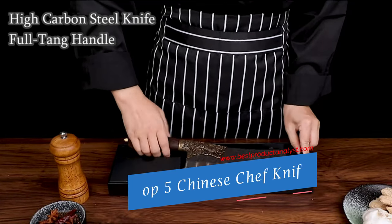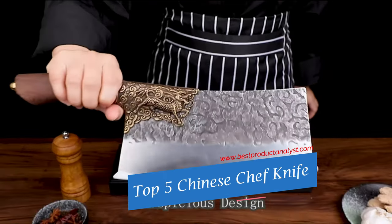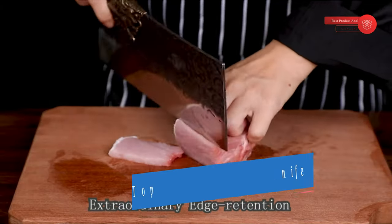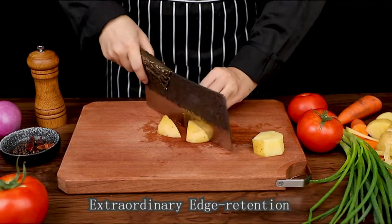Welcome to our channel BPA. Today's video we will show you Top 5 Chinese Chef Knives, so you can buy the best Chinese Chef Knife from our list.